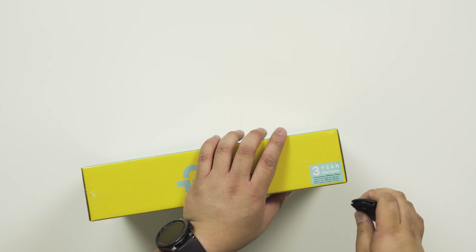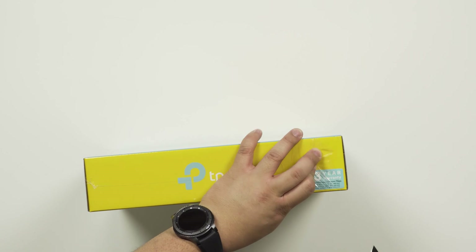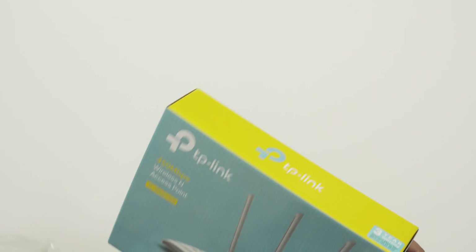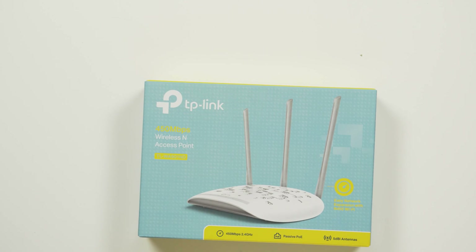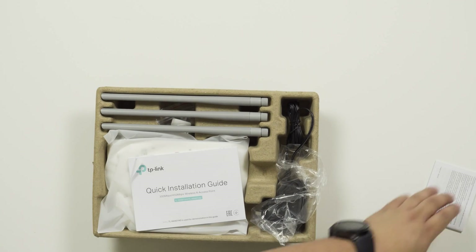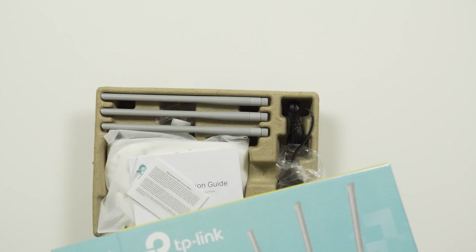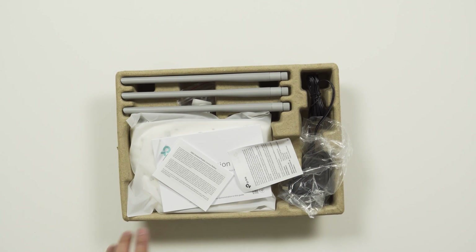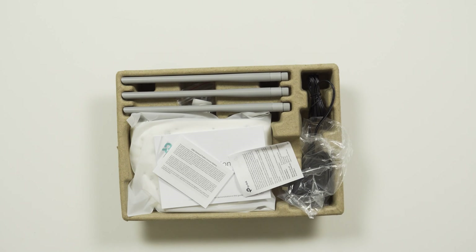Let's open this up and see what we get. I actually think this is probably the most popular affordable wireless access point, at least in Melbourne. There are definitely other wireless access points out there — probably the biggest brand is Ubiquiti. However, in terms of affordability and cost, Ubiquiti is quite expensive.